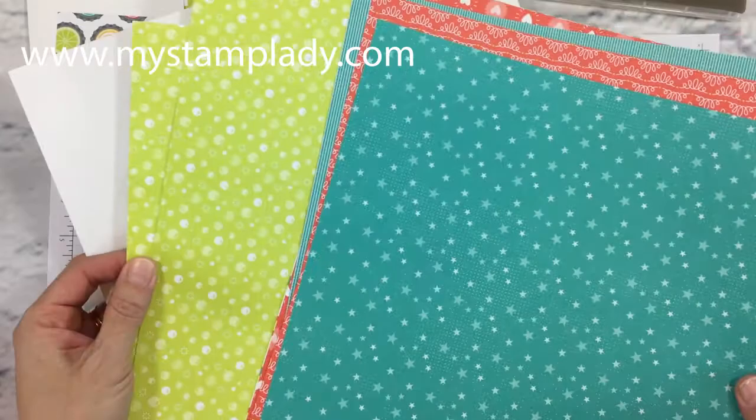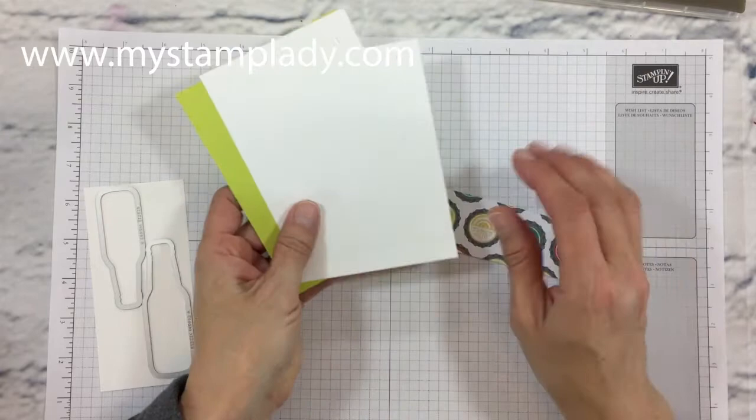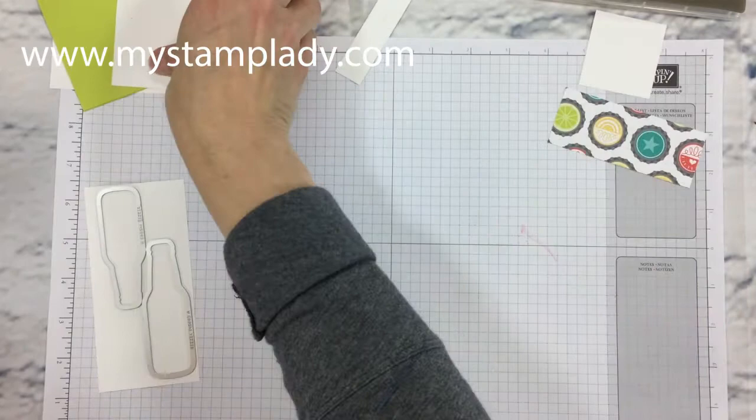This is a special limited offer through March 31st and you can only get these papers free with a purchase. If you want to know more about Saleabration and how you can get these fun papers, be sure to go to my website, mystamplady.com. Here are the papers I'm going to be using to create this card and you can find all the sizes on my website under this post.